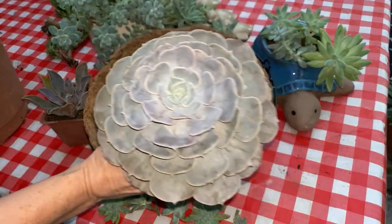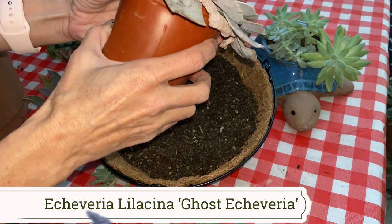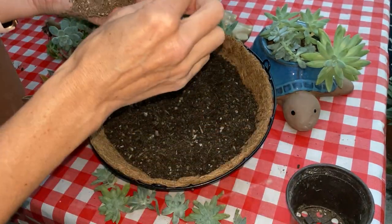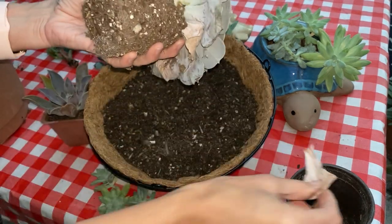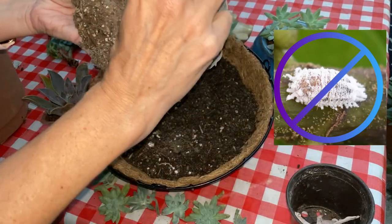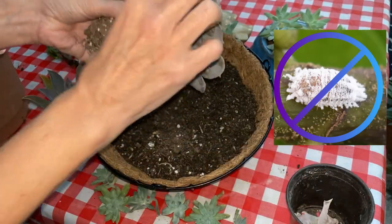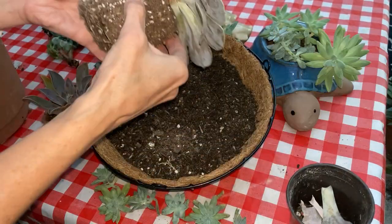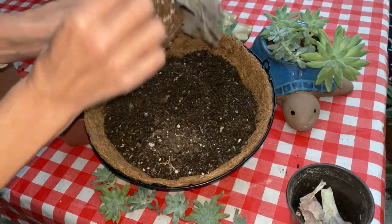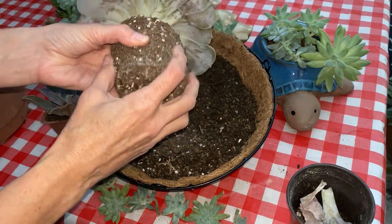This echeveria is beautiful. Make sure when you take it out of the nursery pot that you remove any of the dead leaves off the bottom — those attract mealybugs and we do not want mealybugs. Those are a nightmare to get rid of. So make sure you pull all those off. This really needs some water too, look how dry that is.